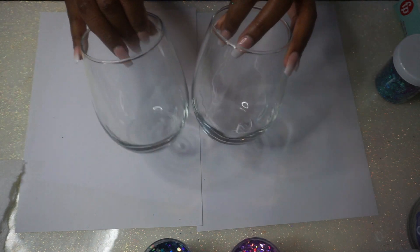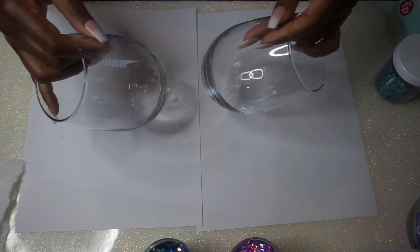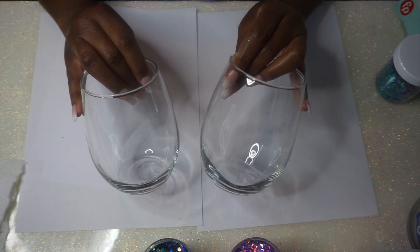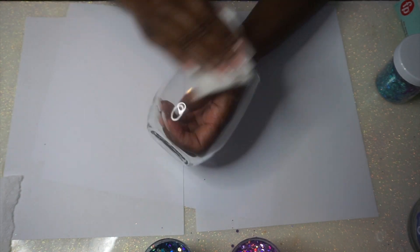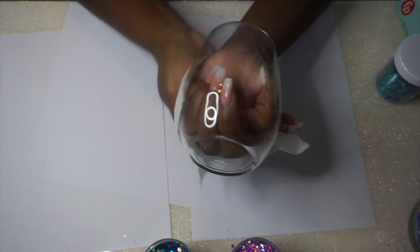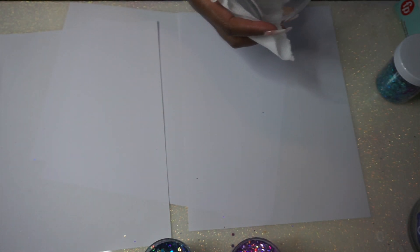Hey you guys, it's Monica and welcome back. Today we are going to be making some glitter wine glasses. My last glitter wine glass video was a big hit so we're gonna do it again, but this time we're gonna use Bright Tone. These are just a couple of 20-ounce wine glasses from the Dollar Tree — the same glasses I used in the last tutorial. I decided to make this video because my other wine glass video is my most watched video and I get a lot of comments and questions.